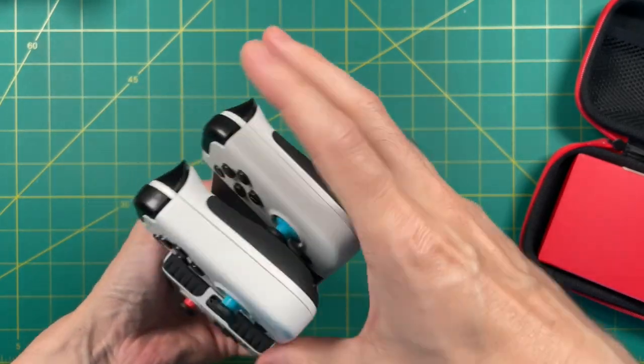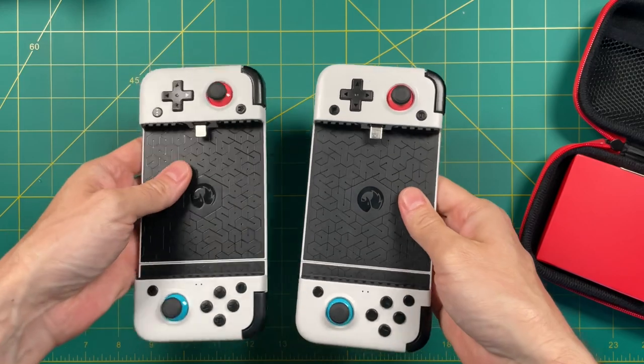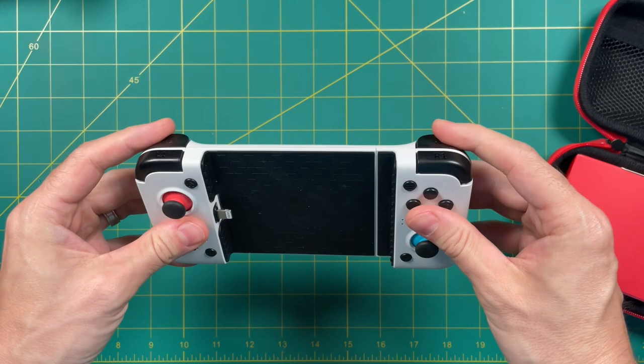The only thing really different is the connection type, and I don't think it's a bad thing. These controllers are really well built and they have a nice sturdy feel to them. Overall, I'm pretty stoked with this entire design. If it's not broke, why fix it?